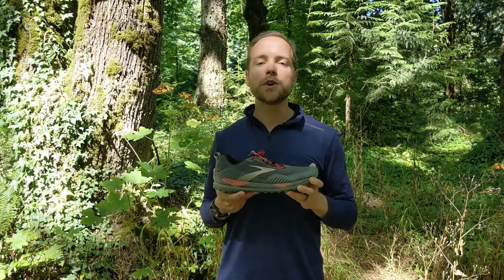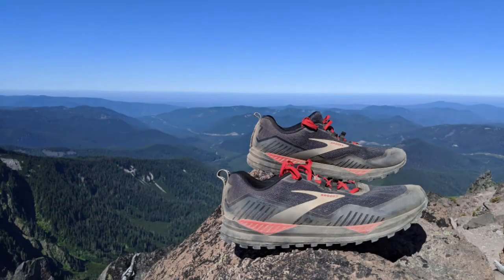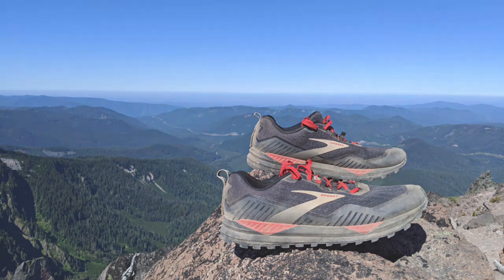The second question: would this make a good hiking shoe for hikers looking for a trail running shoe these days? The answer is also yes. You get plenty of cushion for those long days on the trail, and plenty of stability — really appreciated in a low-cut shoe, especially when wearing a backpack. Highly recommended.